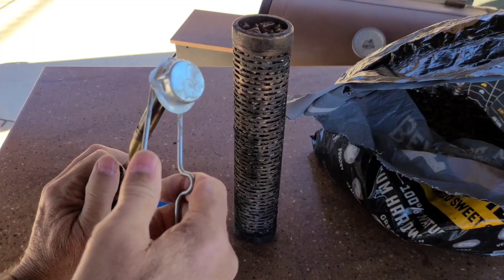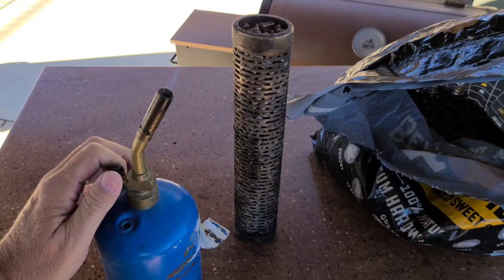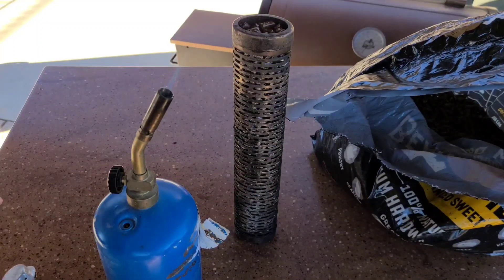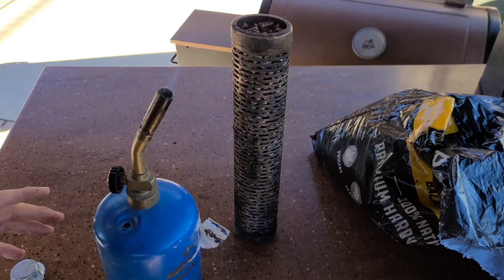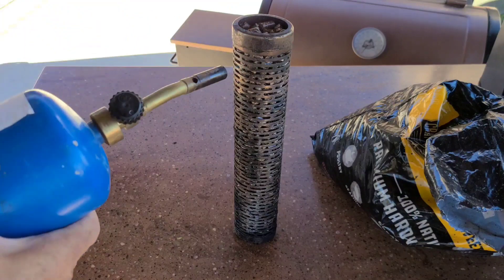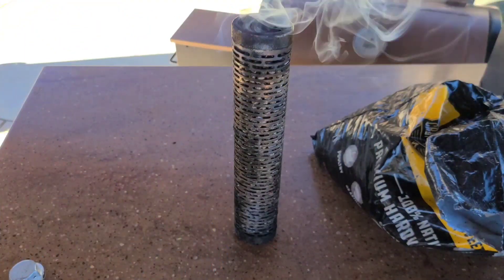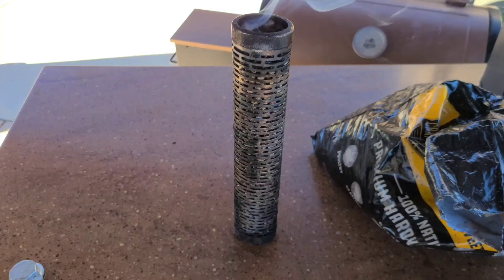The easiest way I find to light the pellets in the smoker tube is with a little propane bottle. Now I'm going to get these in the pellet smoker and just let them do their thing.